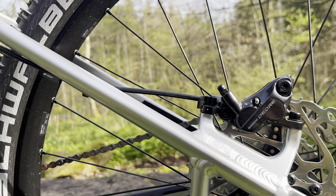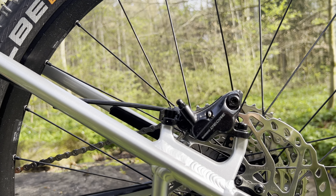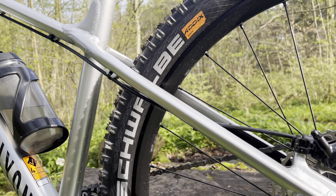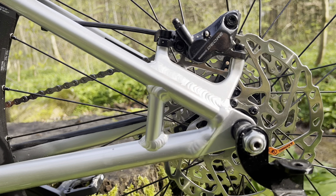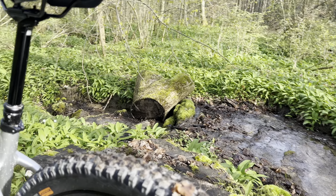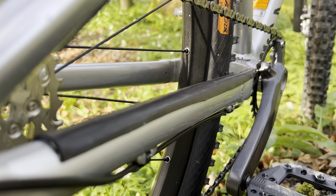I'm going to put 200 millimeters in the front and stay with 180 in the back, and put Coots rotors — something that will actually stop the bike. The derailleur has a clutch, which is great, and I did put some mastic tape on the chainstay just so the chain doesn't rattle.